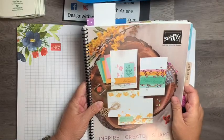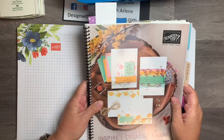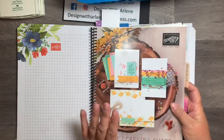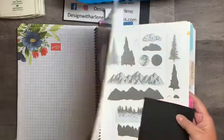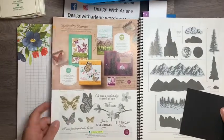Hi everyone, it's Arlene Carter with Design with Arlene. I am a Stampin' Up demonstrator in the Reno, Nevada area. If you've watched some of my most recent videos, you know that I am going through the catalog starting at the beginning, picking up the stamp sets that I own. Today the next stamp set would be on page 16, and that is called the Butterfly Wishes.